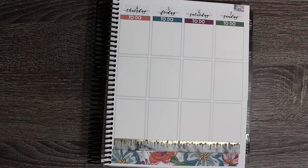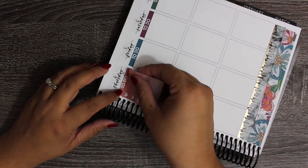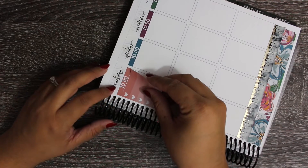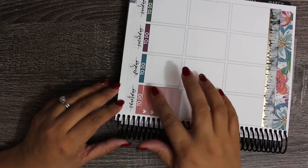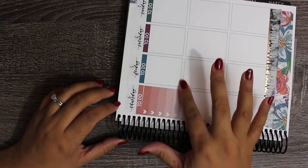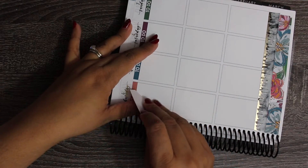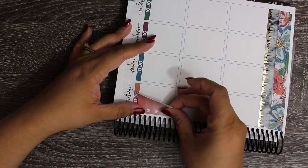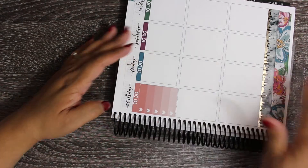On to Thursday. As usual, Thursday somehow ends up my busiest day of the week. That header is like so crooked - no, my full box is crooked. What am I even doing? Can I blame it on the coil? Okay, that's a little better.